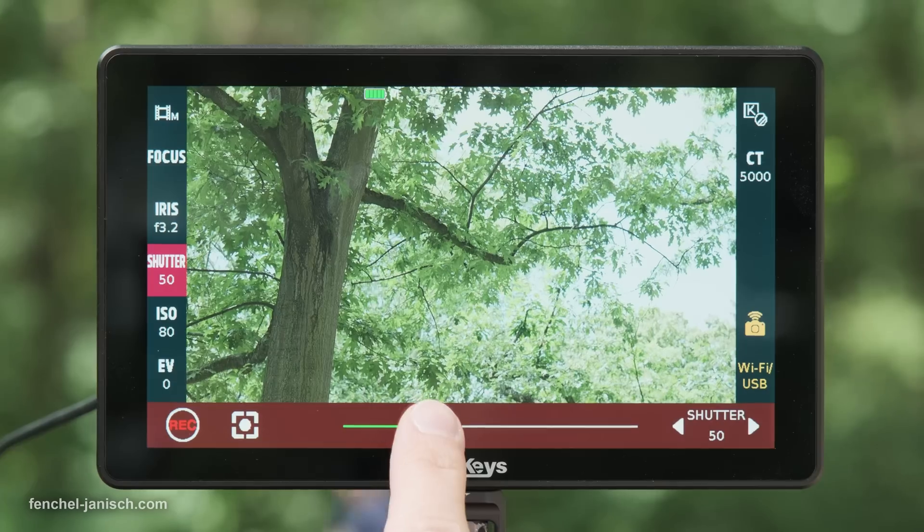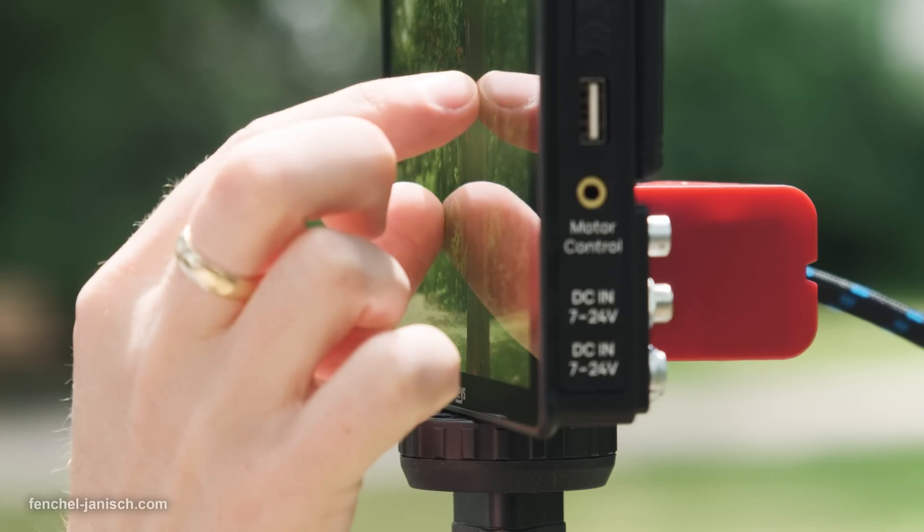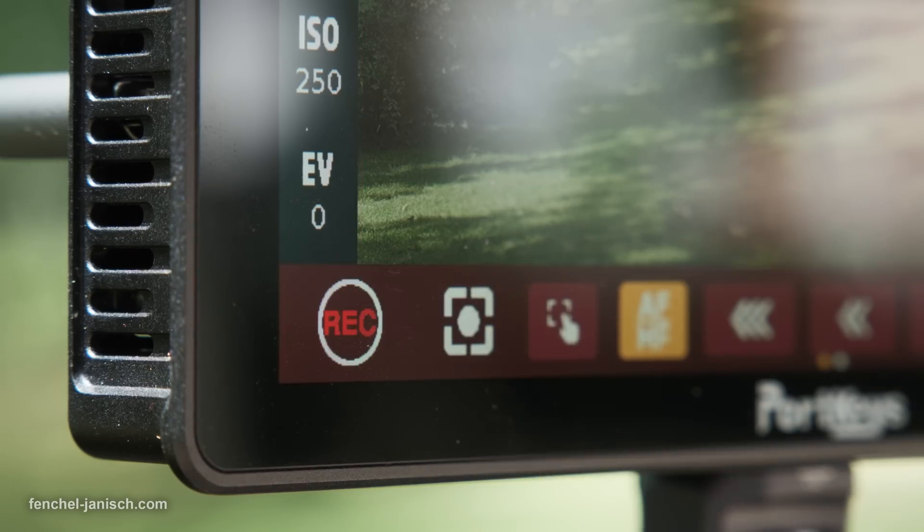Controlling camera settings with an external monitor while using video assist tools at the same time can be incredibly useful on set.